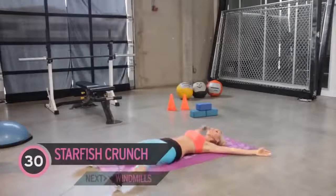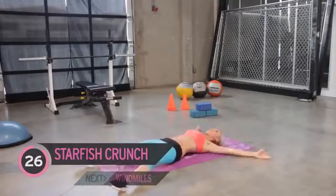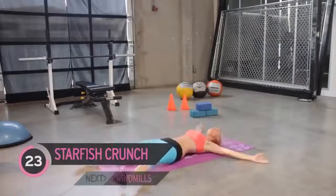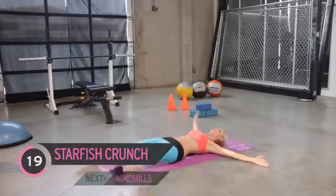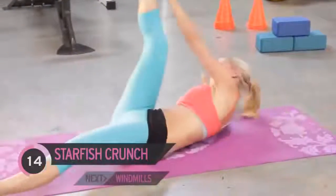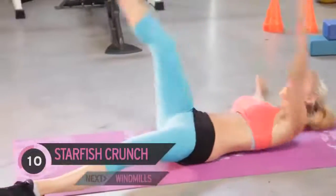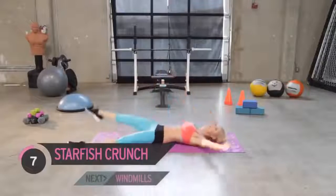We're going to have our legs in a starfish — opposite hand to opposite foot. How you feeling? Can you feel those abs? You should be feeling the burn; if you're not, you've got to work harder. Come on — how much do you want those abs? Keep it going. You've got one more exercise and then we're going to do the whole thing through again.